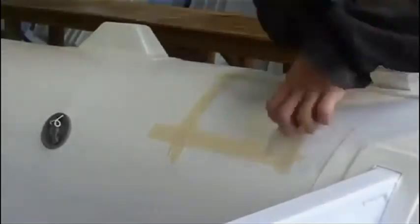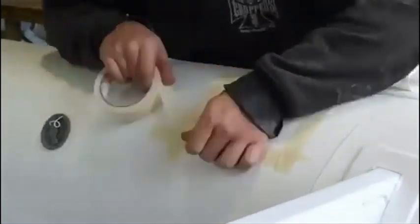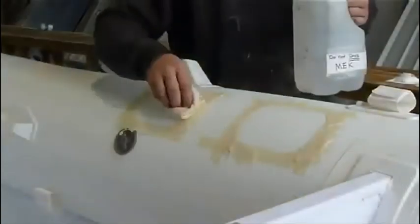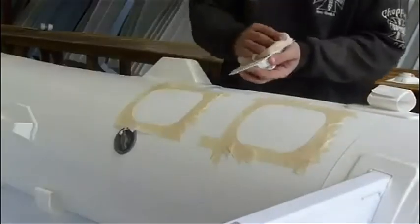Apply masking tape around your marks to avoid getting glue on the rest of the pontoon — contain the glue to the area under the rib port. Use a rag and the cleaner to wipe clean the area on the pontoon and the surface of the rib ports.